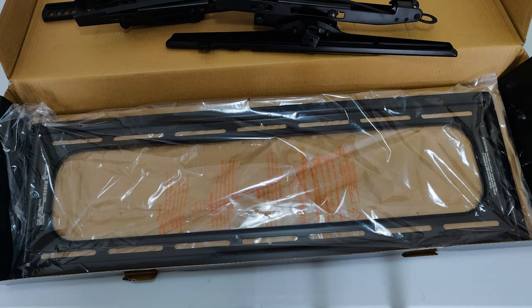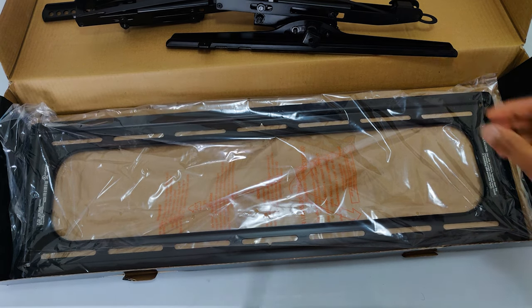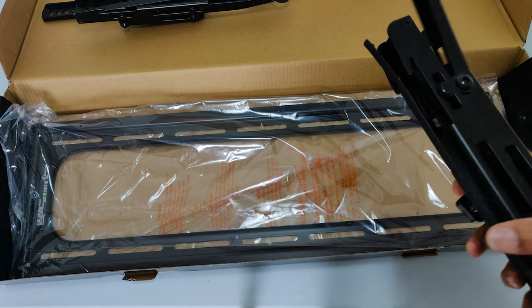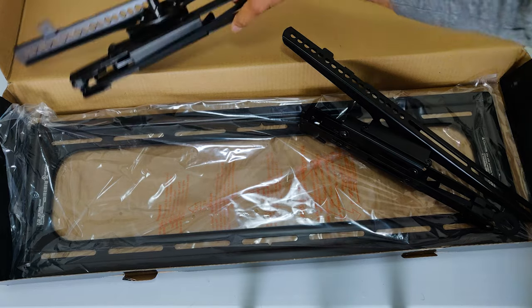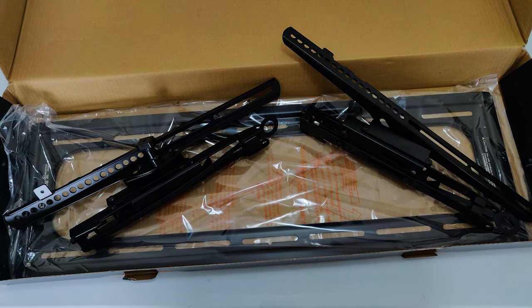The VLT6 is a revolutionary tilting TV mount at a budget-friendly price. It extends from the wall 5.7 inches, giving you the maximum tilt possible for your TV and also giving room to attach cables and easily access them. I love this TV mount — I got it for my 77 inch TV and it works perfectly well.